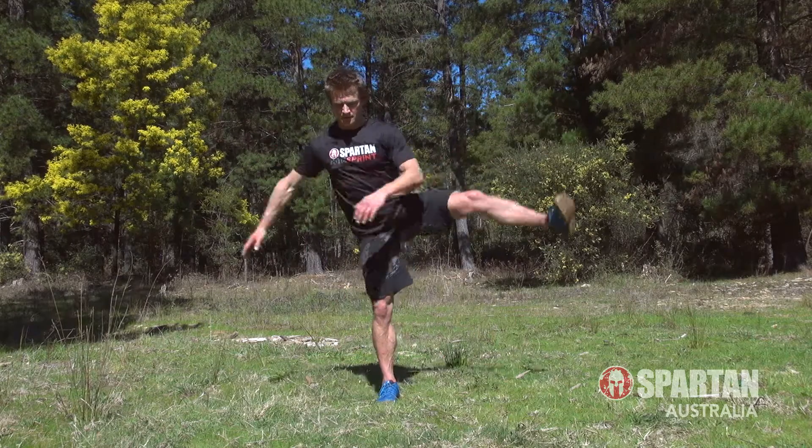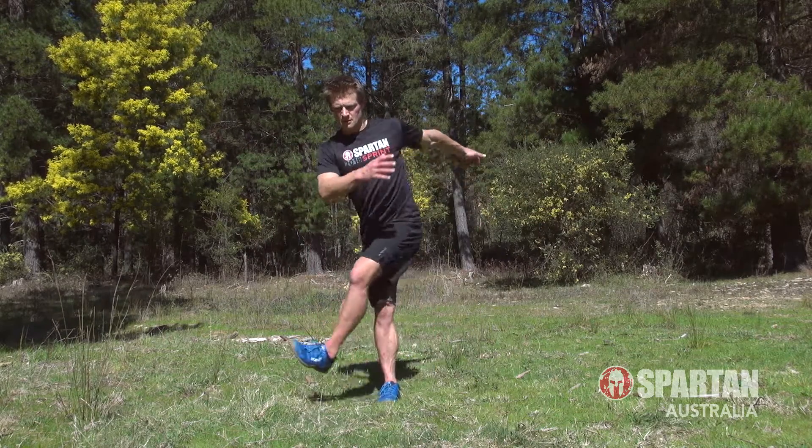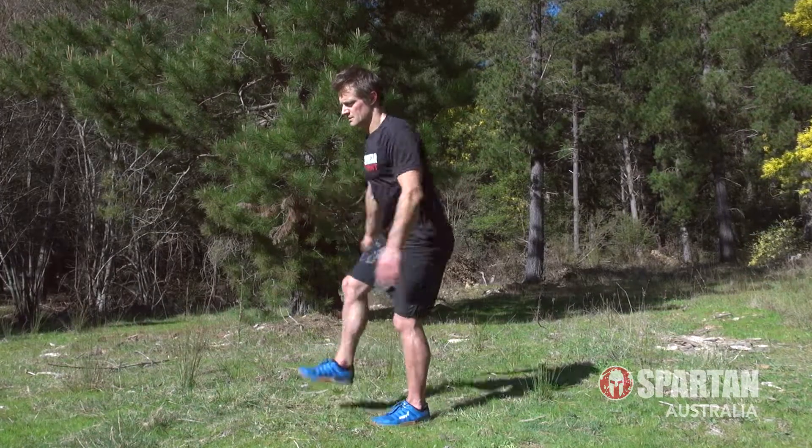Third is another leg swing, but this time we're moving from side to side. Try to keep that balance and swing your leg through a full and complete arc, first working one side for 10, then the other.